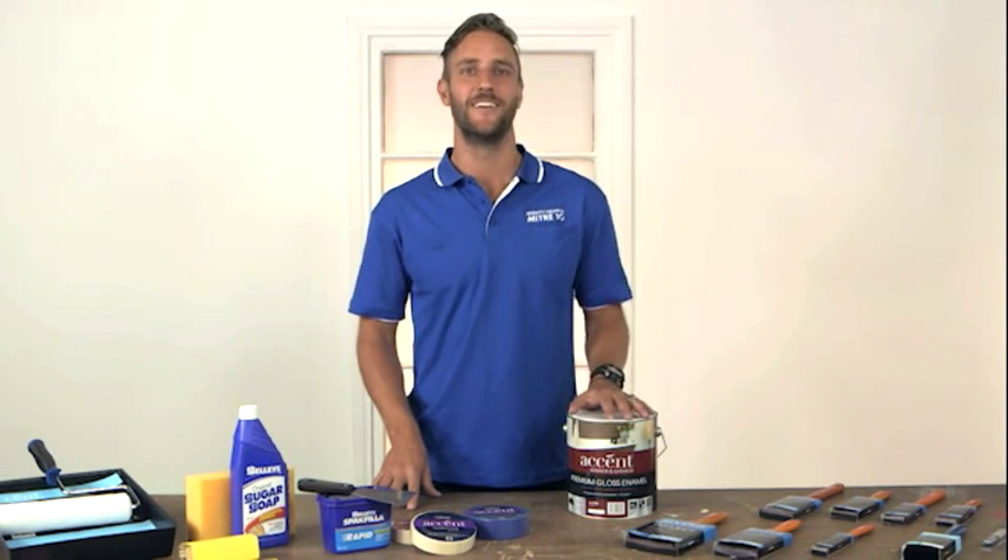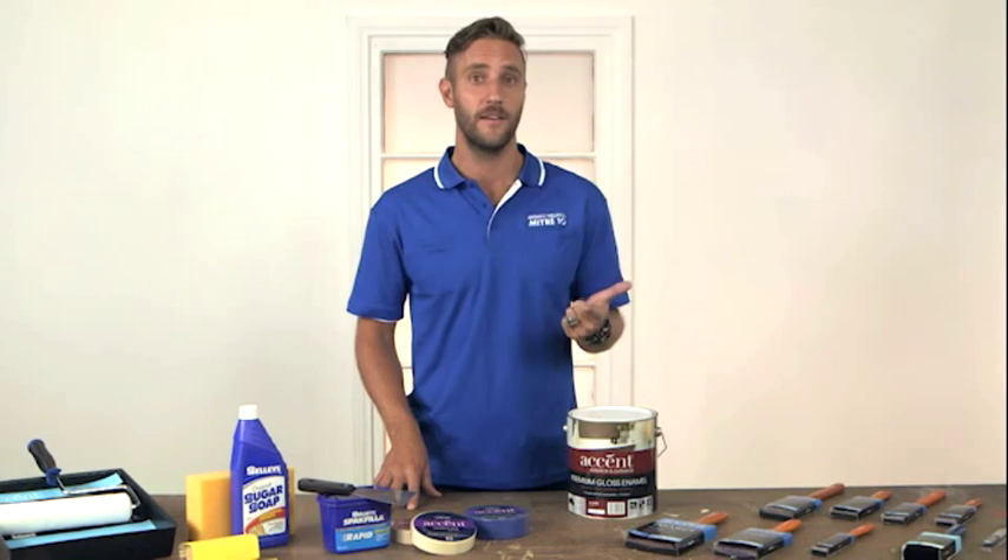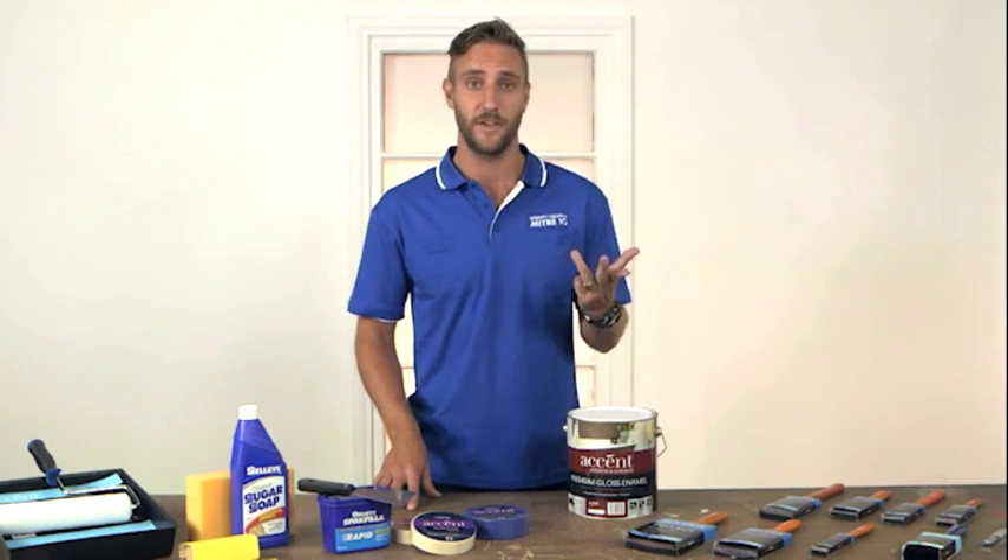Which paint to use? Enamel paints are recommended for doors, windows and trim as the finish is tougher and easier to clean. Water-based enamels can save you time, they'll have a low odour, they'll water clean up and have faster recoat times.